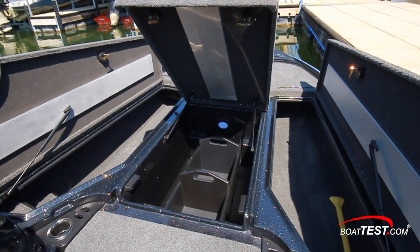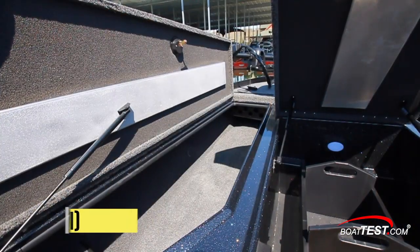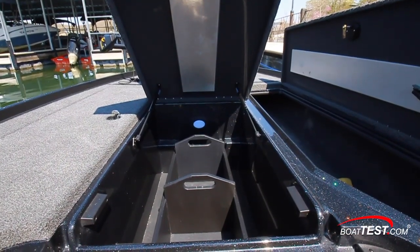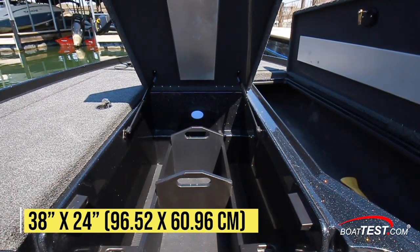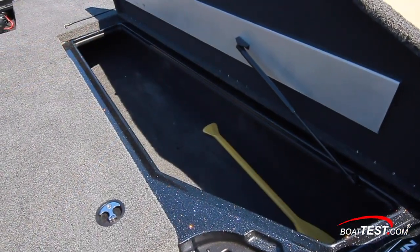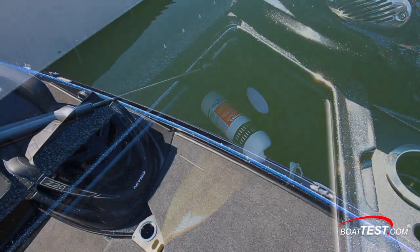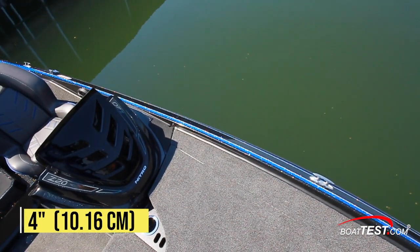Bow storage is found in three lockers, all of which open on gas struts and can be locked. The port side rod locker can take 10 rods up to 8 feet long. New for this model year, there are cup holders inside the center locker, which is lighted, measures 38 inches long by 24 inches wide, and has removable dividers. The starboard locker is open and has clips for securing a paddle and a fire extinguisher. For tying up to a dock or hanging fenders, there are two pull-up 4-inch cleats on each side.